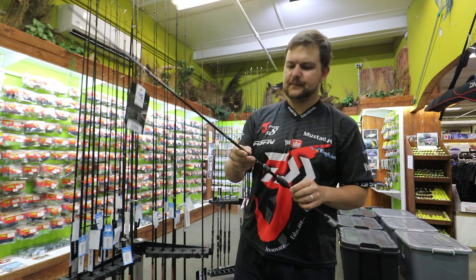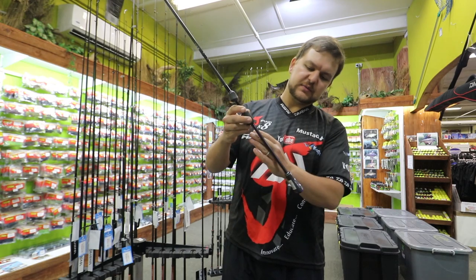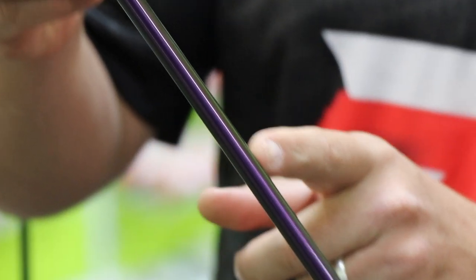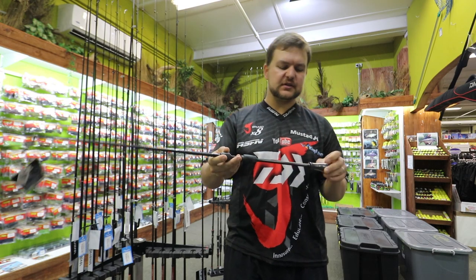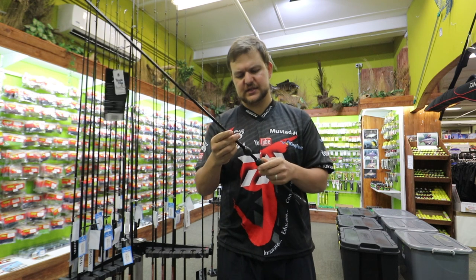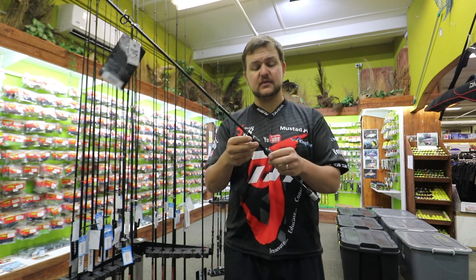Let's just use this guy. At the bottom we've got this beautiful purple sheen on here, as well as the Prorex symbol and a little purple on the bottom. It's standard for the whole Prorex range — it's got that little purple signature in it. Some people like it, some people don't. I think it looks sexy.